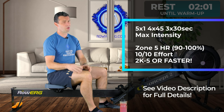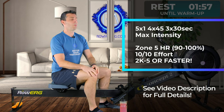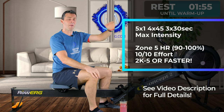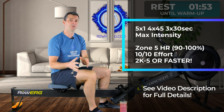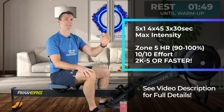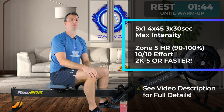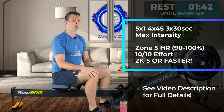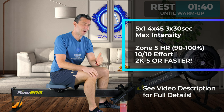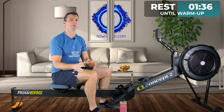From an effort out of 10 point of view, maximum intensity obviously means 10 out of 10. From a heart rate training point of view, in these intervals you should be getting up into zone 5 — it'll take a while to drift in there, that's just how the heart works, but you will get into zone 5 if you're putting in the right effort. If you prefer to row with a 2K training pace, I want you to go 2K minus 5 or faster — and 'or faster' is really important.